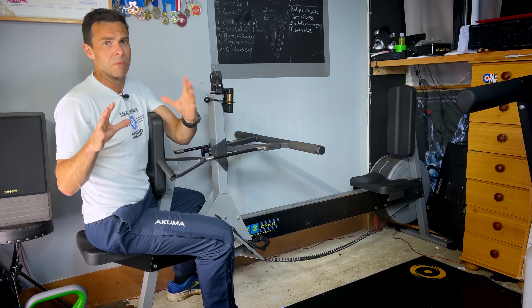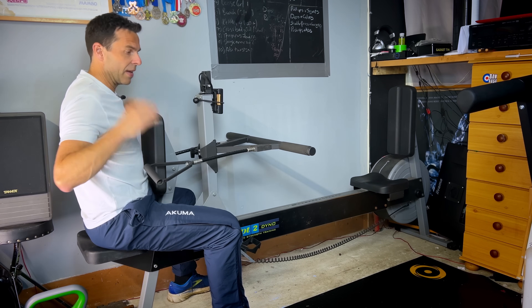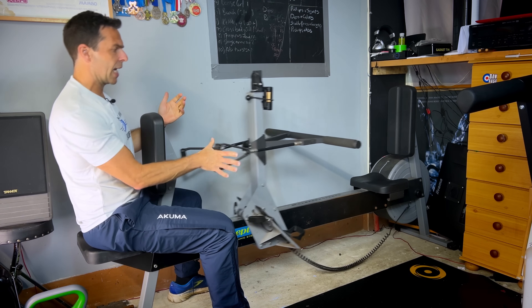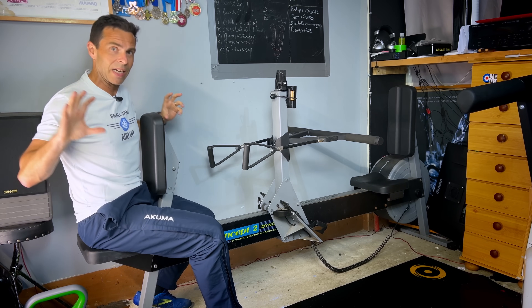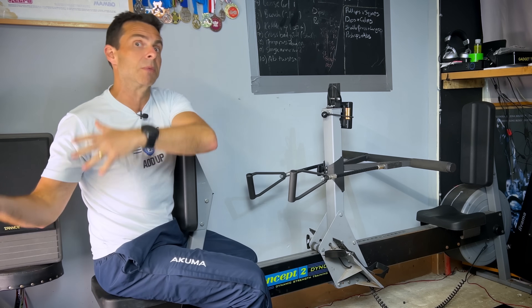Whereas on here, I get my concentric pull in, then nothing — I basically just have to push it back into place, then pull again, then push it back again. It's the same with the leg press and chest press: you only get that pushing or pulling motion, you don't then get the time under tension on the return, which I think is vital.